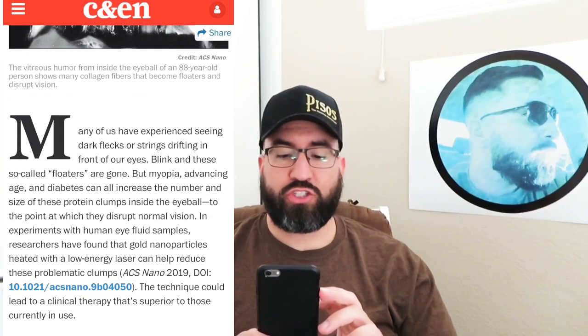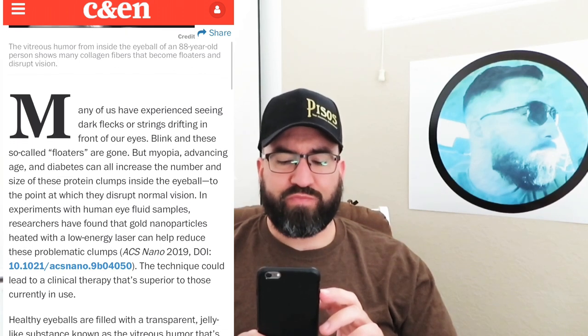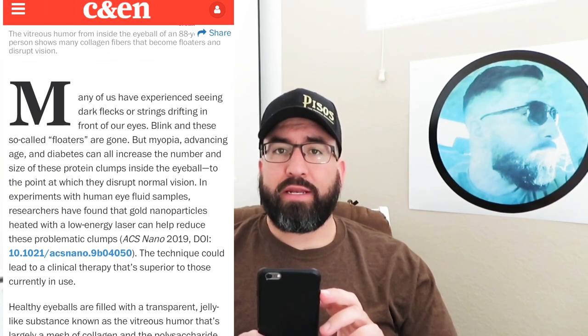Many of us have experienced seeing dark flecks or strings drifting in front of our eyes. Blinking — these so-called floaters are gone for some of us. Mine aren't — right now in this bright room I see a lot of them, and I see them every day. They don't go nowhere, but I just have ways to cope with them. I talk about those ways in my previous videos, and in my first video on this channel I tell you exactly what I do to cope with my eye floaters daily.